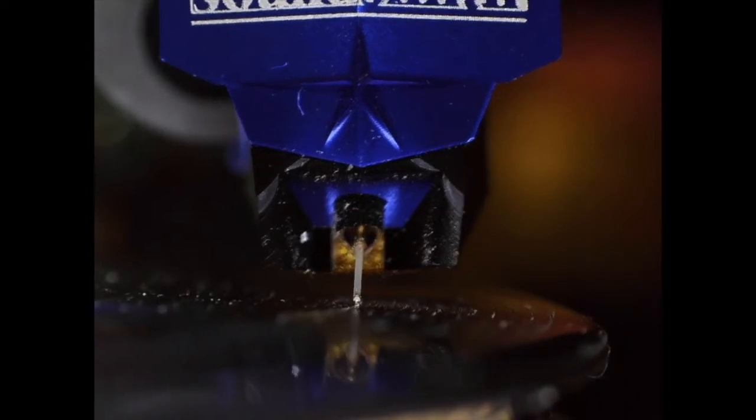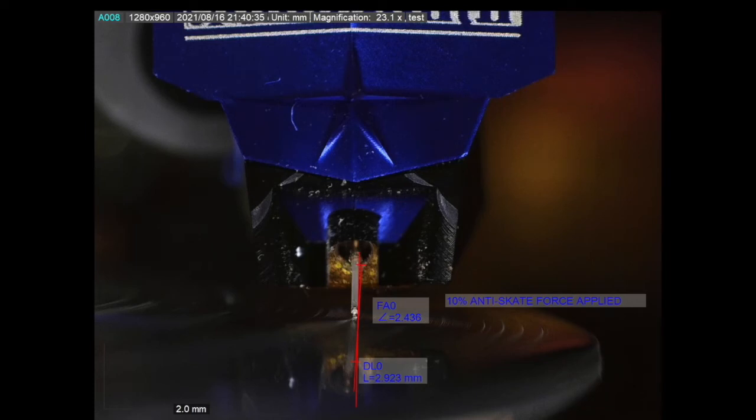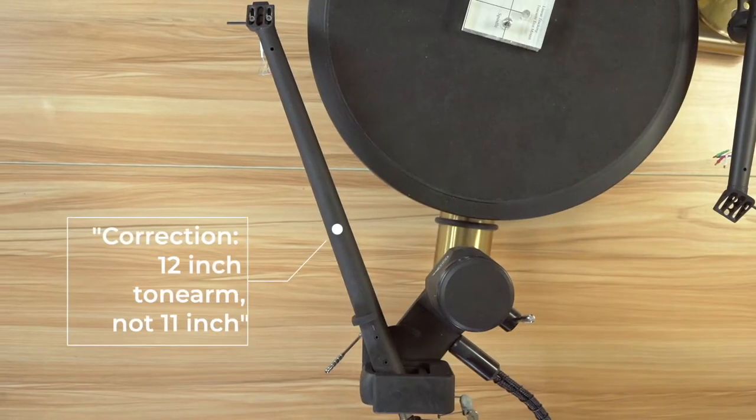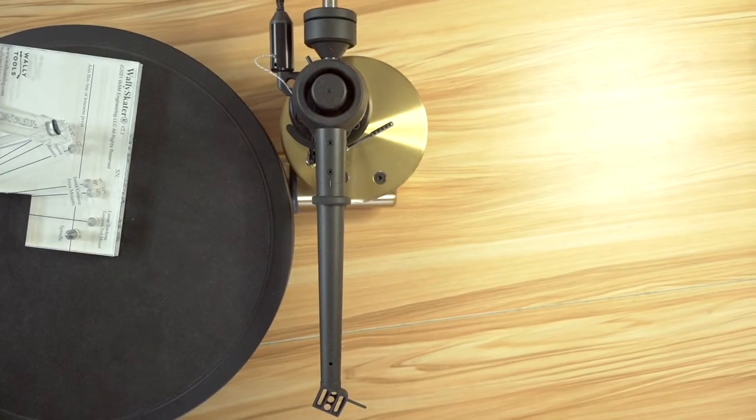Skating force doesn't exist until friction exists, which is why you only see it occur when the record is moving. The measured difference in cantilever angle between the non-moving and moving record is 2.4 degrees — a significant angular change caused by skating force. Keep in mind that this experiment was not even done at the point in the record where skating force is at its greatest, and was done on an 11-inch arm, which has lower skating force than the more commonly available 9-inch arms.